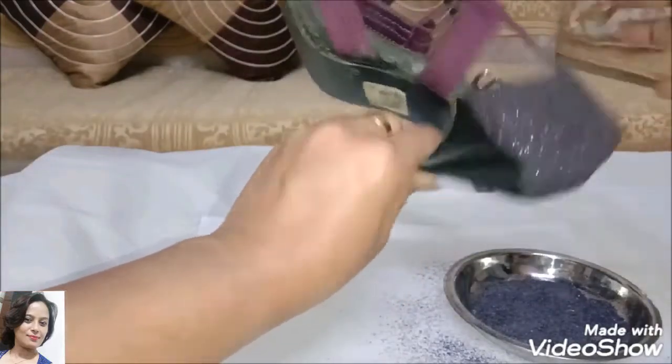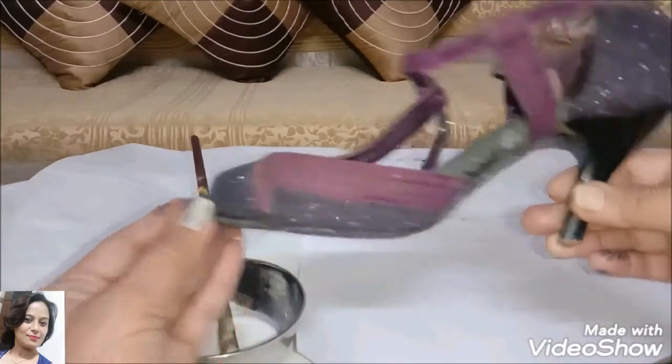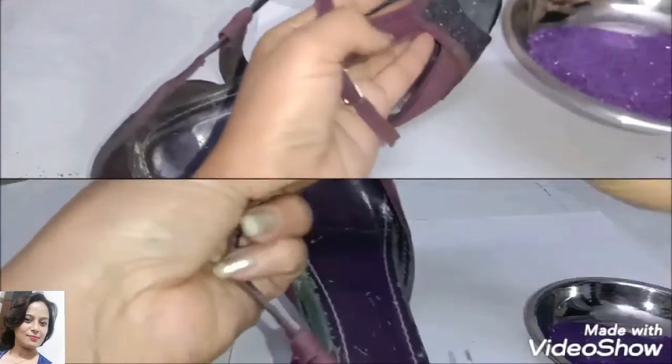Now I have applied it to all the black parts of the sandals. Now we will let it dry for half an hour.